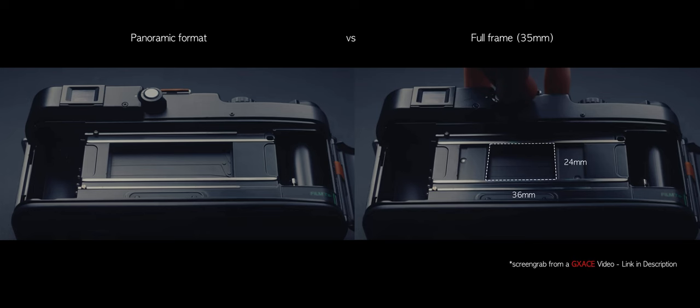Panoramic film cameras, on the other hand, are photography cameras. They use a wider canvas of the same format film to capture more of the same scene — there's no squeezing or de-squeezing involved. The lenses for these panoramic cameras are specially designed to project a larger image circle, and the camera has provisions to capture that onto a larger surface area. The idea is basically to put these two together.